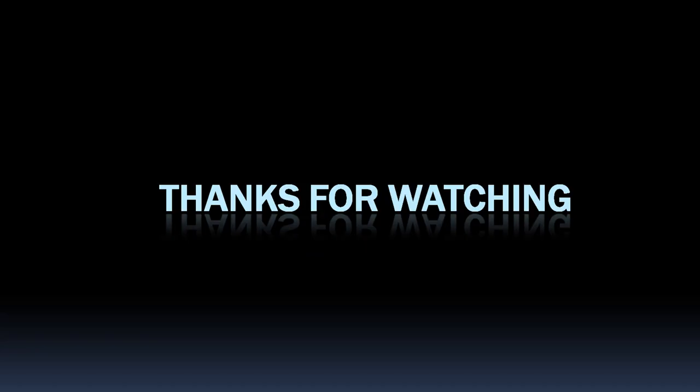This has taken a whole lot longer than I expected — over 45 minutes — so if you've hung in this far, thank you for watching and listening.